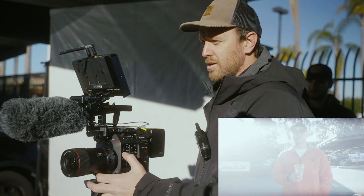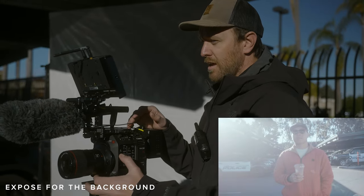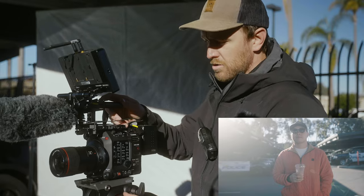Obviously it's way too blasted out, so I'm going ND filters. There's two stops, four stops, and here's six stops. We're looking somewhat decent on exposure.